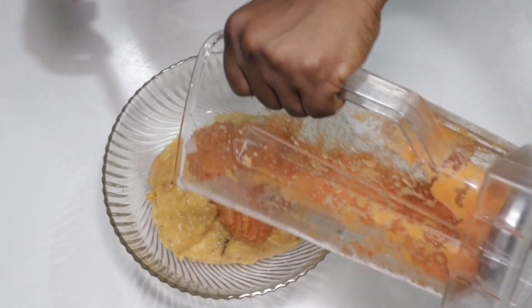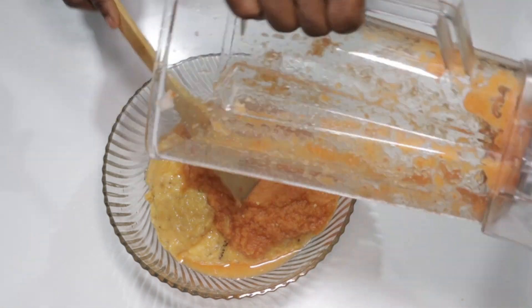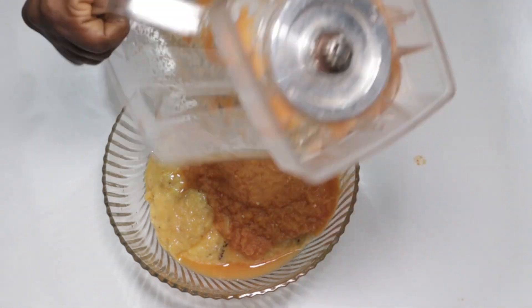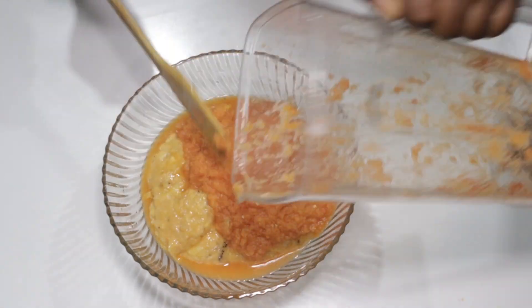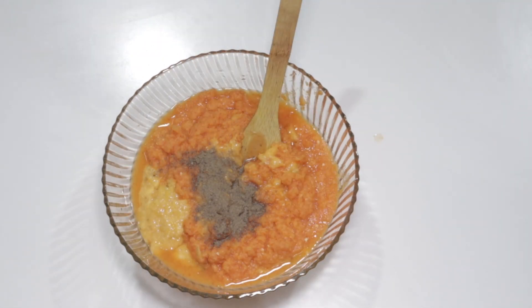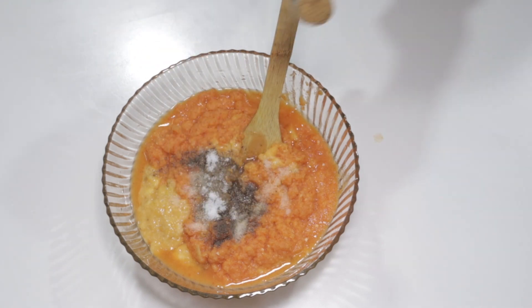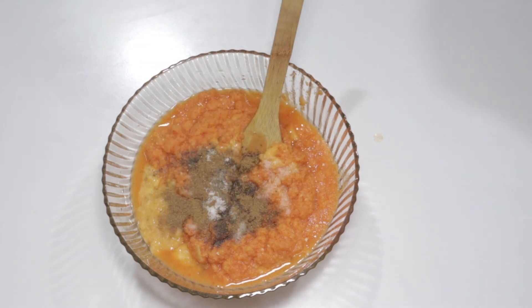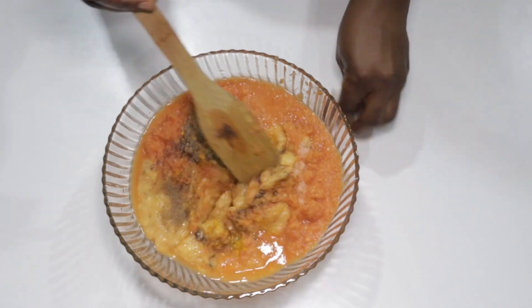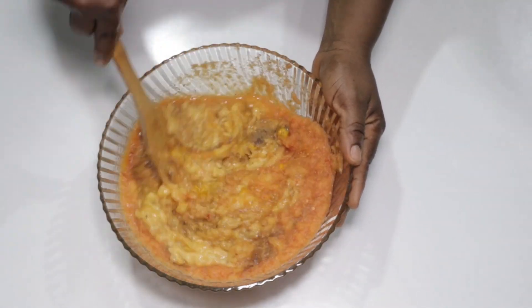It looks good enough, so we'll go ahead and add our ginger mixture to our mashed plantains. We'll also add half a teaspoon of black pepper powder, one flat teaspoon of salt, a half teaspoon of mixed spice, and a quarter teaspoon of turmeric powder. Now stir it up to blend all the spices in — make sure it mixes well.